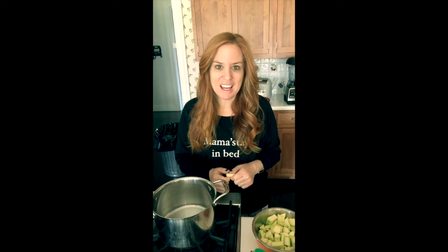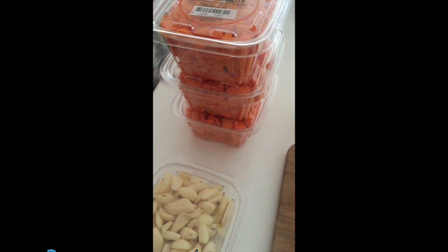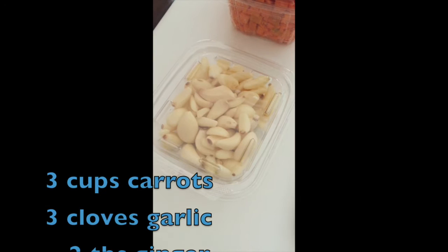All right, let me get started. Here are the ingredients. Carrots — you can get them pre-washed and pre-chopped, that's what I do, it makes life really simple. Garlic, as much or as little as you want. I usually put three cloves. Sometimes I fish them out before I puree the soup.